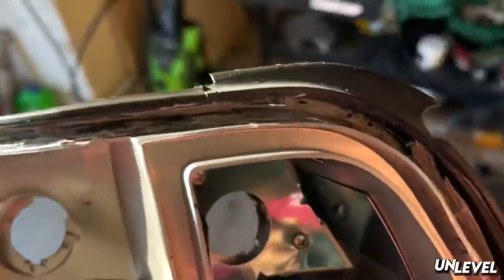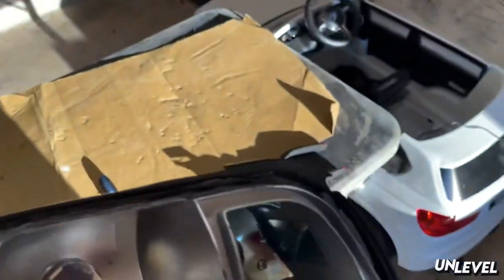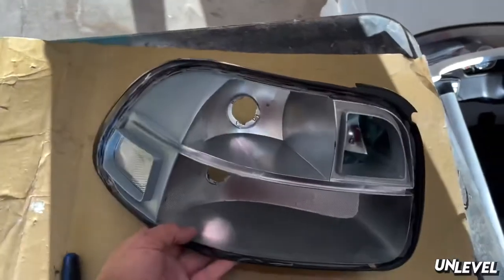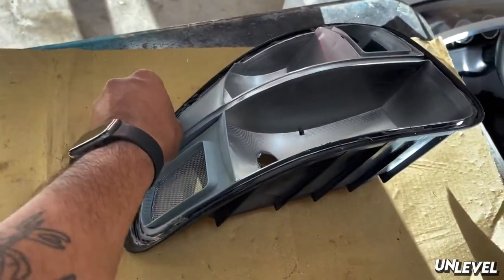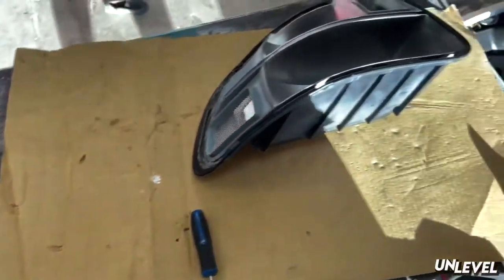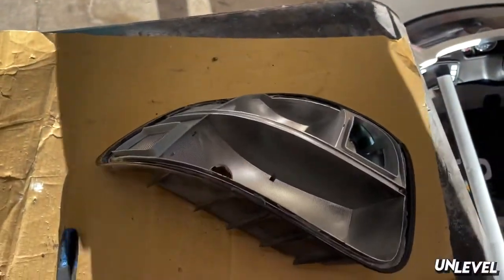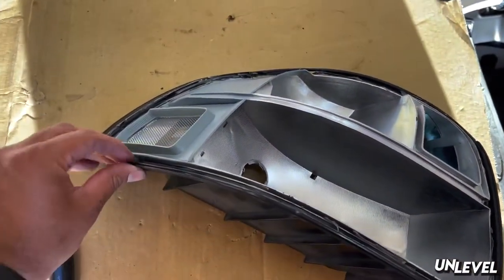Very important step: try and get out as much of the old butyl out of the channel as you can, just so the new stuff has better adhesion. It's never going to be perfect - there's no way you can get everything out, it's really hard. Pro tip: use a heat gun while going around to get the butyl soft; it's much easier to remove when it's soft. When it's hard you're just going to fight it. I'm gonna set the butyl, set the lens, and place it in the oven.